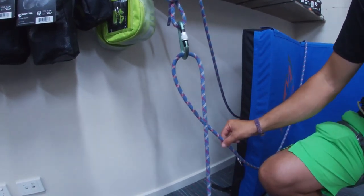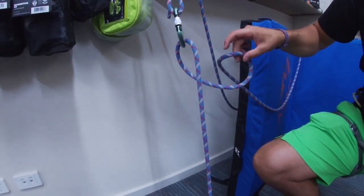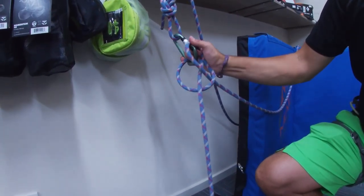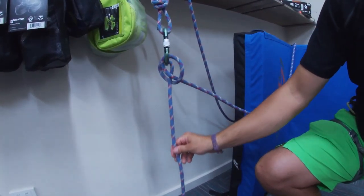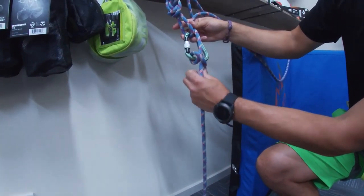Reaching behind for that rear rope, we lift it up and twist in the opposite direction of our first loop, bringing it back to the front and clipping it into our carabiner. We can now pull it tight and see our clove hitch.